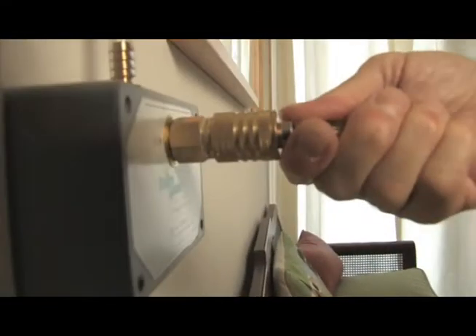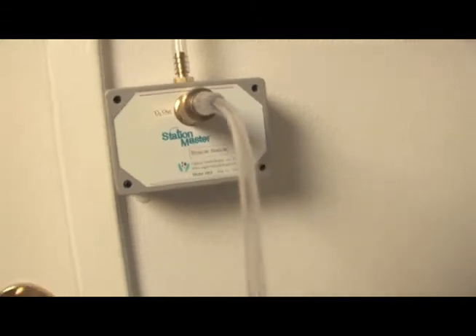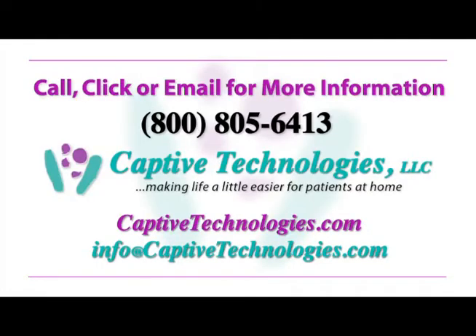StationMaster's quick connect couplings just take a single push for you to connect or disconnect and move to another convenient outlet. Oxygen flows only when you're connected, so take back the enjoyment of everyday living that you deserve. Order your StationMaster today and be free of that tangled 50-foot oxygen tube tomorrow. Ask your oxygen supplier about StationMaster or call 800-805-6413 for a StationMaster provider near you.